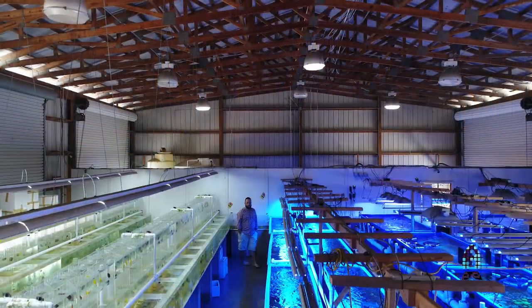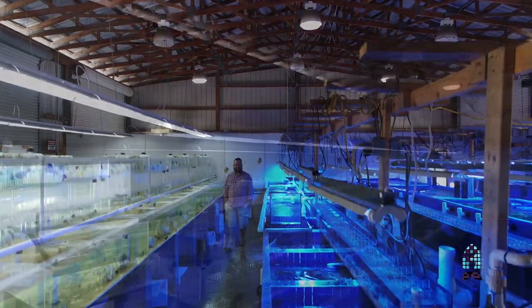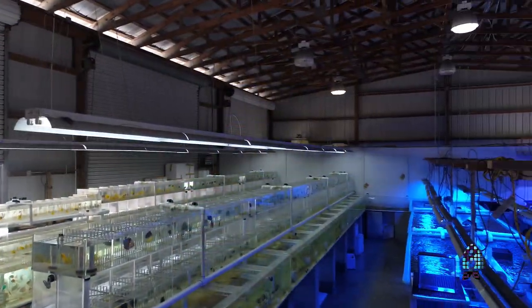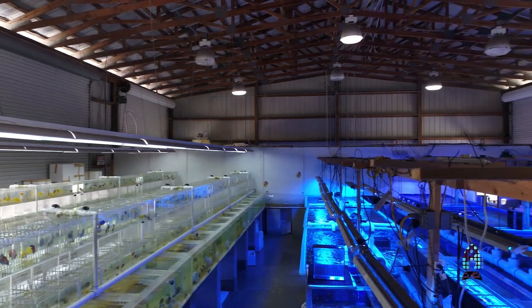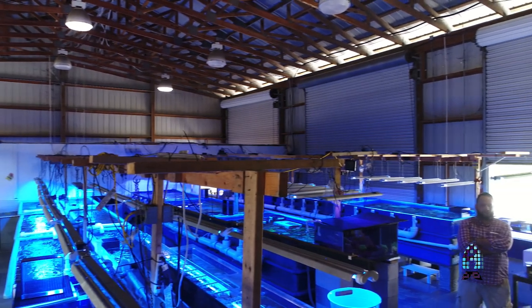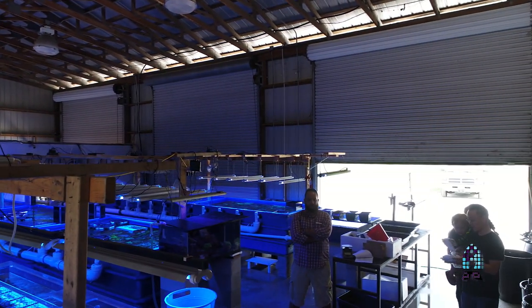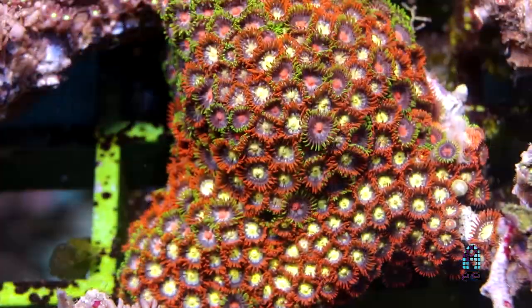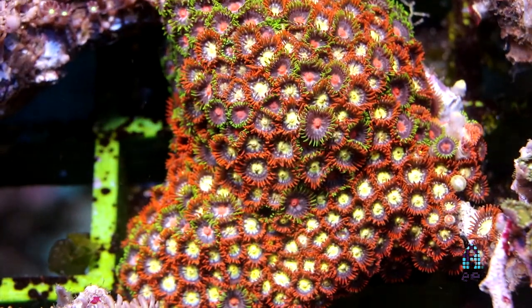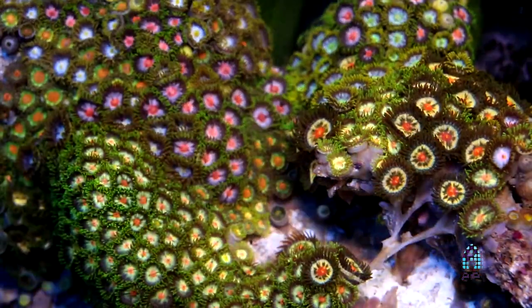Hello there fellow reefers, my name is Chris Meckley from ACI Aquaculture. Today we're going to do a little video on zoanthids and palythoas, talk a little bit about their care, about some things you shouldn't do with them, and of course things you should do with them.